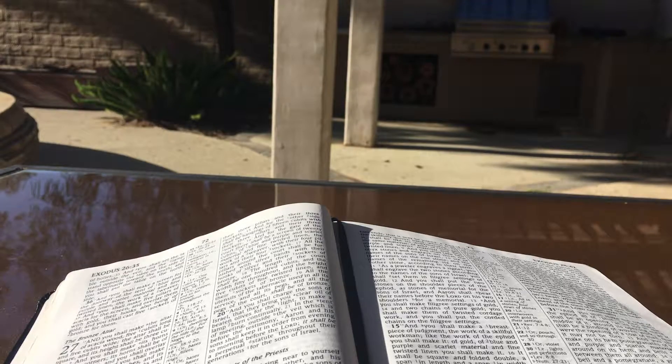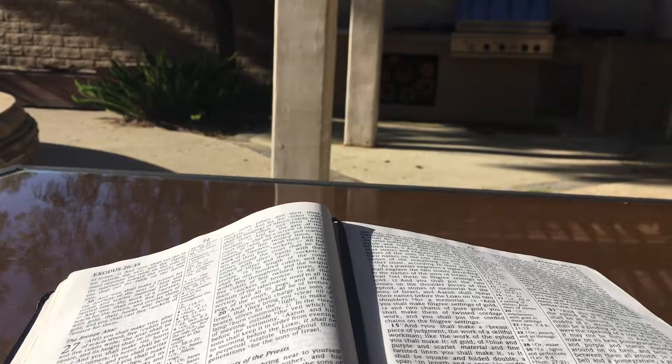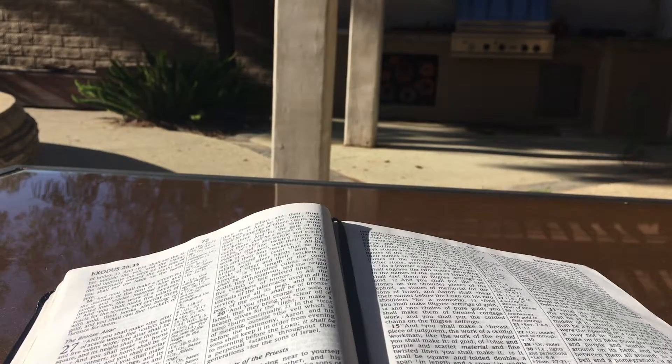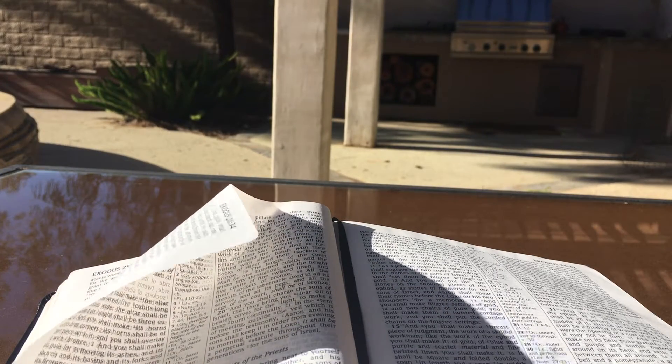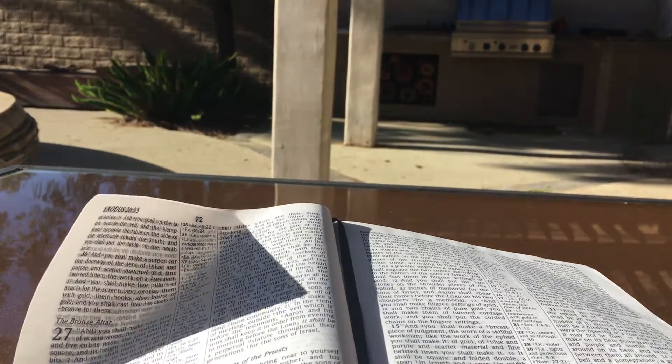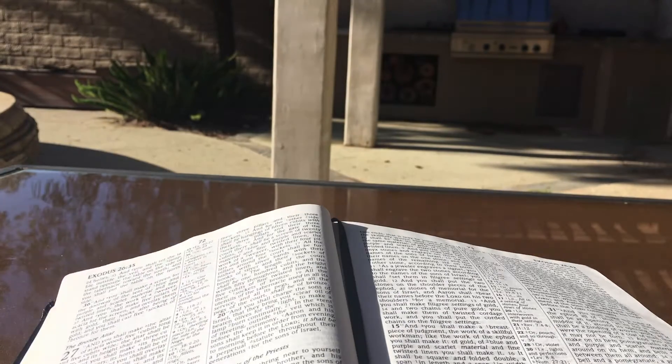And you shall make a breastpiece of judgment, the work of a skillful workman, like the work of the ephod. You shall make it of gold, of blue and purple and scarlet material and fine twisted linen. It shall be square and folded double, a span in length and a span in width. And you shall mount on it four rows of stones: the first row shall be a row of ruby, topaz, and emerald; and the second row a turquoise, a sapphire, and a diamond; and the third row a jacinth, an agate, and an amethyst; and the fourth row a beryl and an onyx and a jasper. They shall be set in gold filigree, and the stones shall be according to the names of the sons of Israel, twelve according to their names. They shall be like the engravings of a seal, each according to his name, for the twelve tribes.